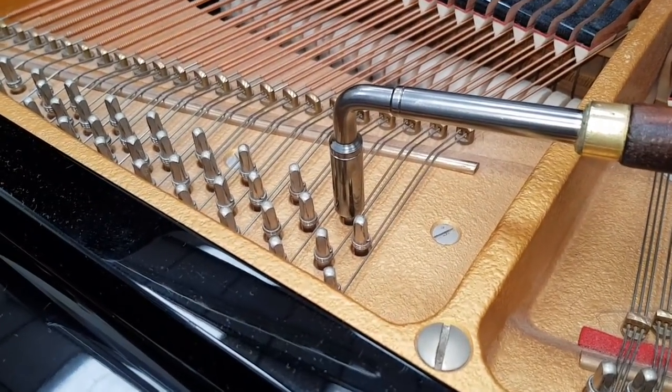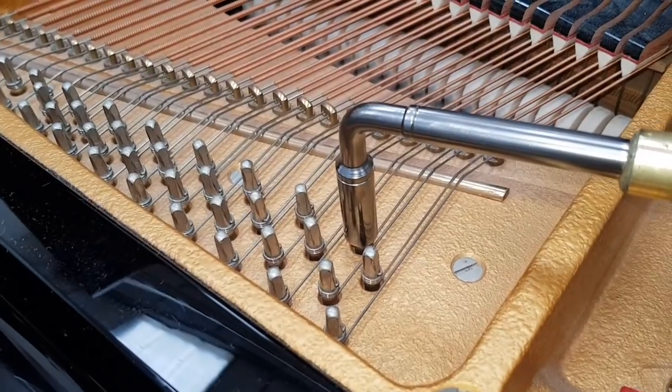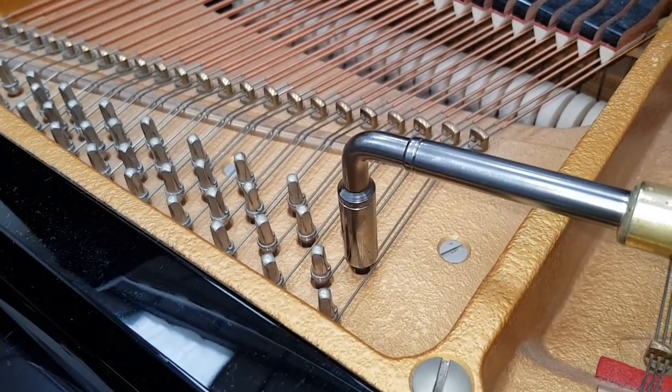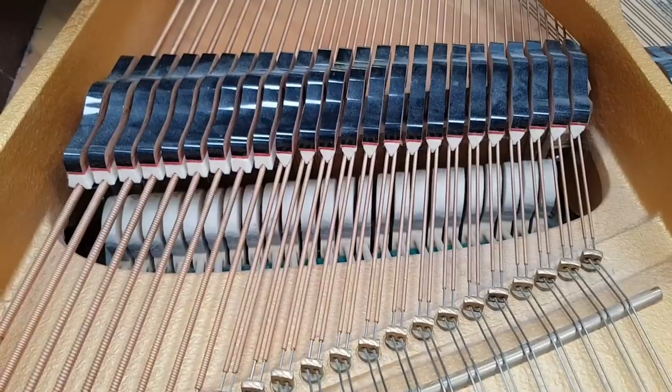Now it's important to check the tuning pins, even on a piano made in 1985, because if it was tuned very, very regularly — pitch raised — then the tuning pins can start to go loose. But the ones here, I would say, have at least another 30 years before you feel any looseness in them.